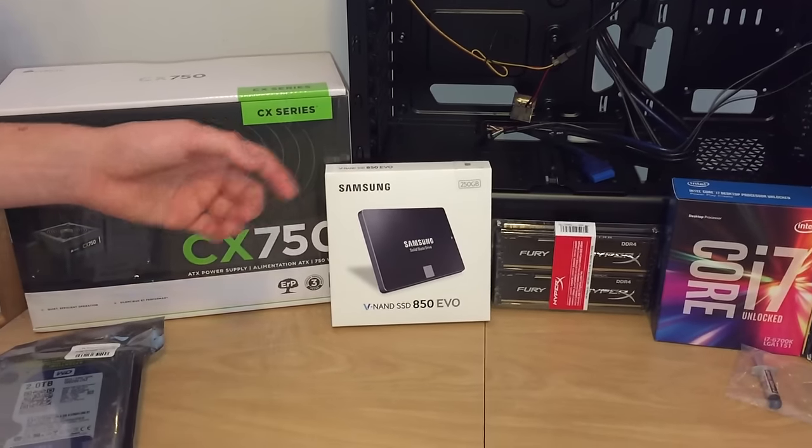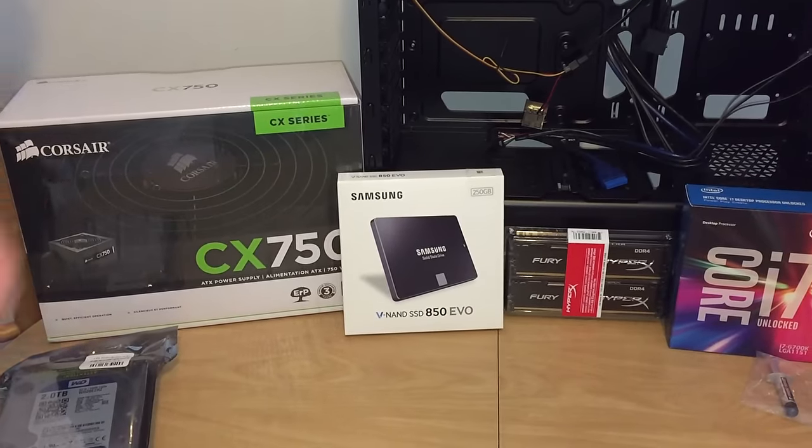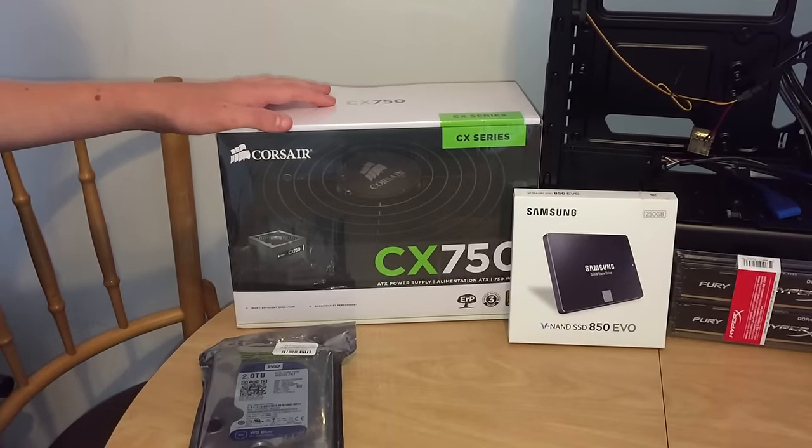I chose a 250 gigabyte Samsung SSD for the operating system and some games. For the power supply I chose the Corsair CX 750, just because if we add another graphics card we're going to need that extra power.